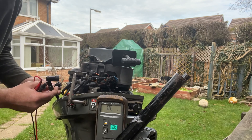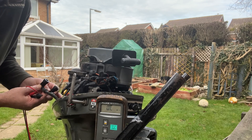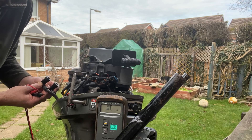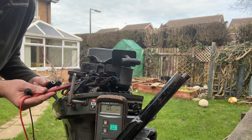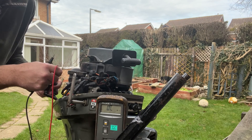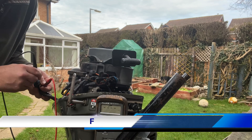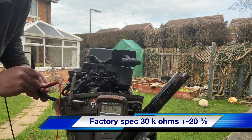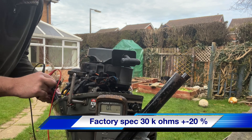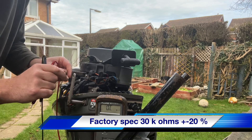We've got our two secondary HT circuits - this is a wasted spark system, so these are your spark plug leads. The way to measure this particular coil system is we go in on one lead and measure across to the other one, and there we go - we've got 30 kilo ohms on the secondary circuit. So we've got a good circuit on that side.